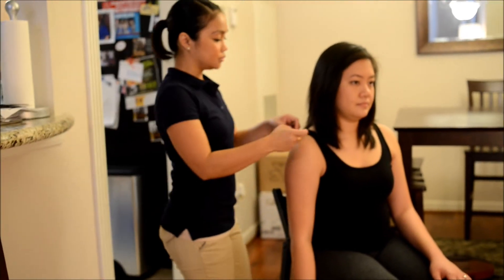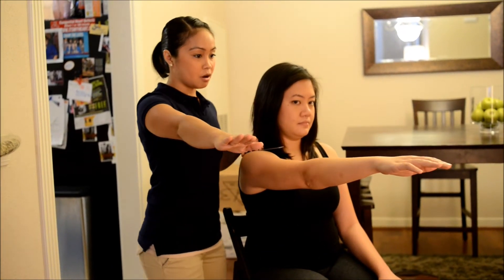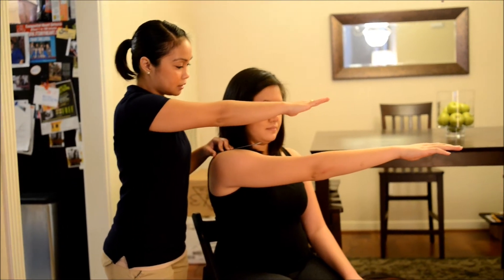Now to do the same thing, bring your arm forward. Now instead of outward, we're going to bring your arm across your chest like that. Good.